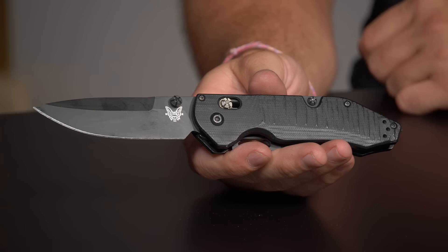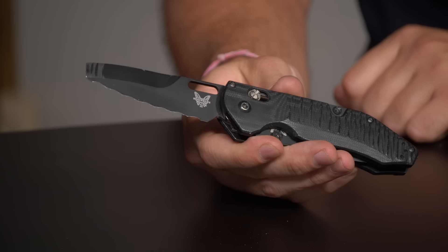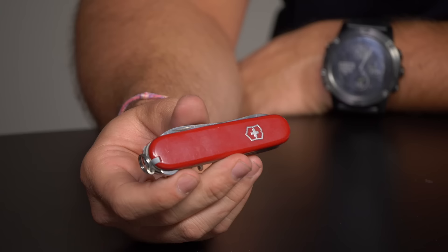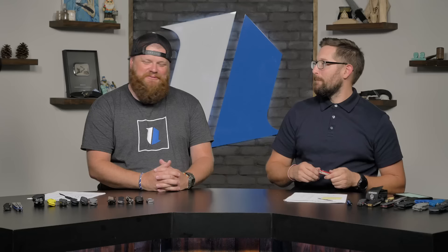I'm also carrying the Benchmade Outburst — S30V blade, G10 handles, 3D serrated pry tip that I may have used once or twice. If I were still in the trades, this would be my everyday carry. It has a glass breaker and a seat belt cutter, but the double-blade system on the Axis lock is what really sells me. And my third knife today is my Victorinox Compact — I'll say it now, if I didn't think Victorinox were for kids back when I was doing construction, this would have been in my pocket every day on the job site.